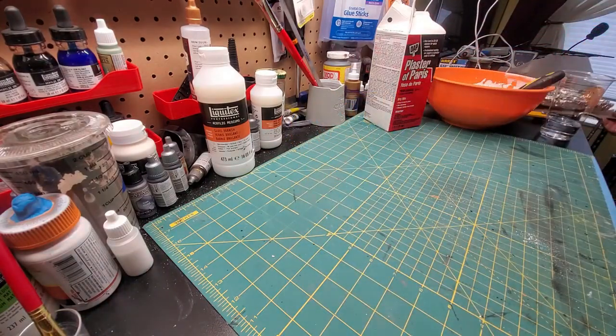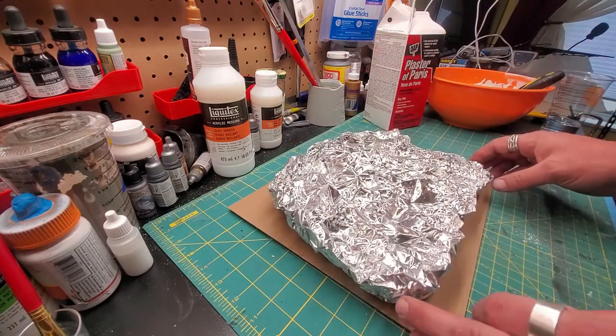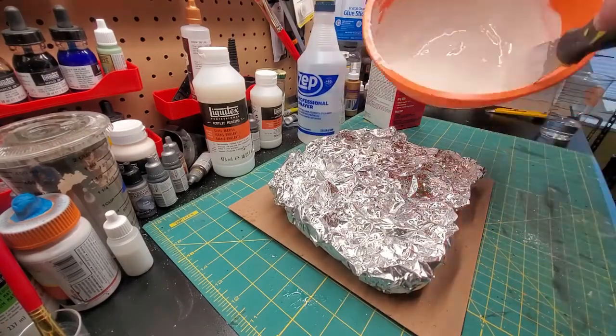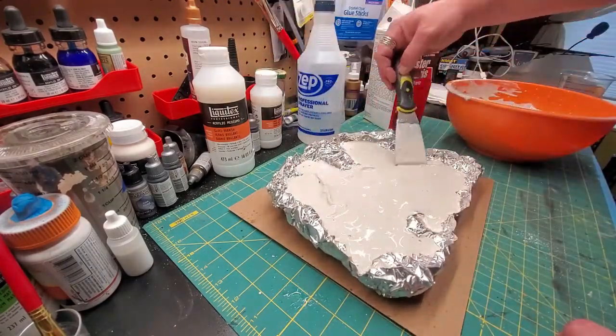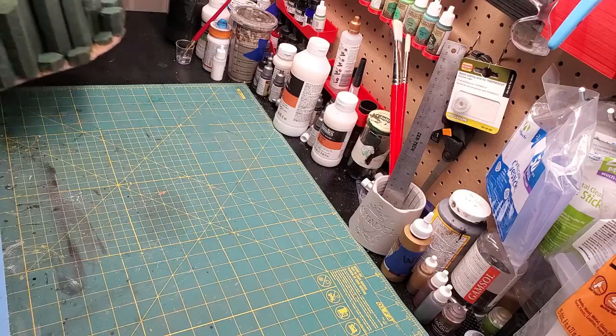Now we're going to take our mold. I like to spray mine with a bit of water because I feel it helps it actually run into all the little nooks and crannies first when you're pouring it in, because it's a water-based mixture. Spread it out like so. Give it a little shake and move that to dry.